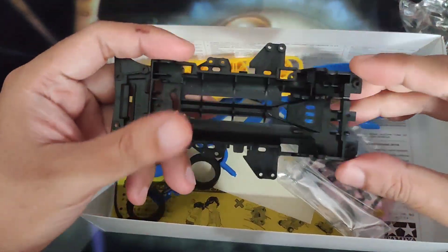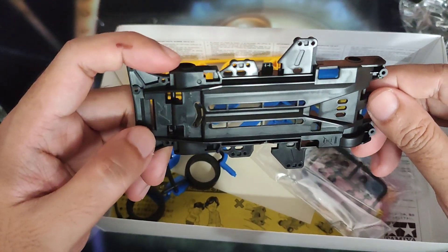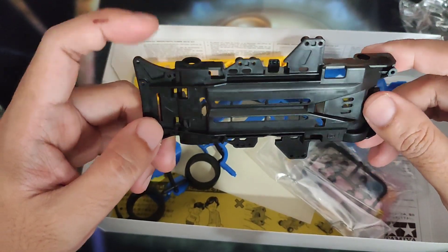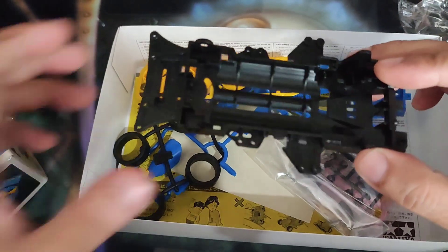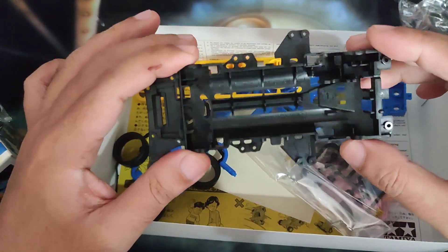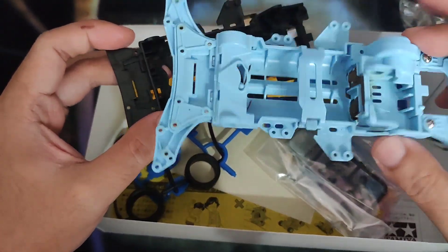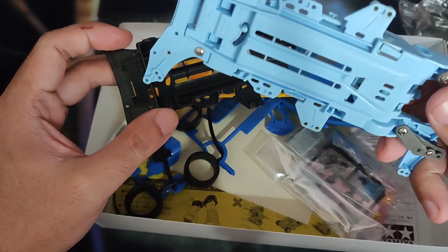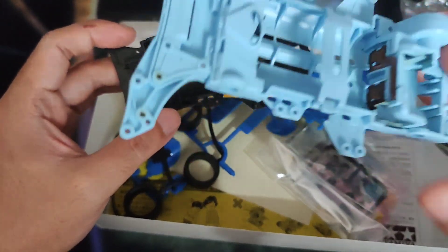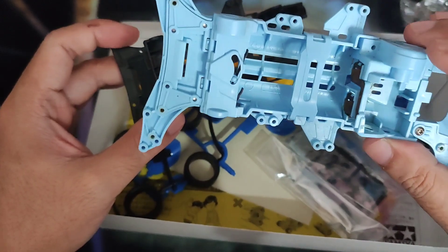It comes with the chassis, ABS resin, black as well. I haven't heard of any reinforced chassis yet on the VC chassis, but you can actually buy one with a different variant. I think this color fits with the Super Avante Jr.